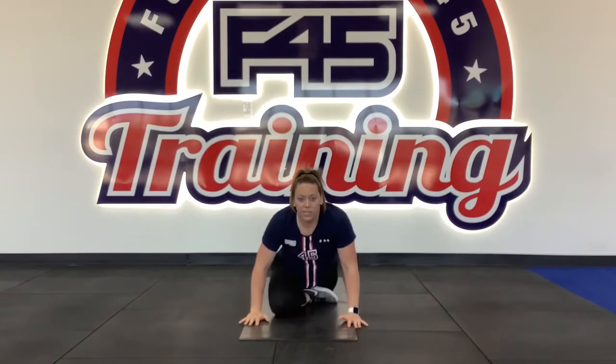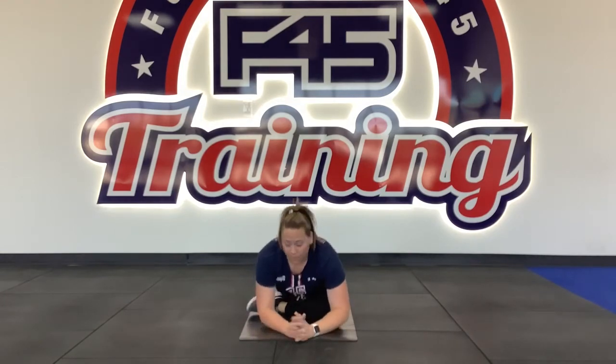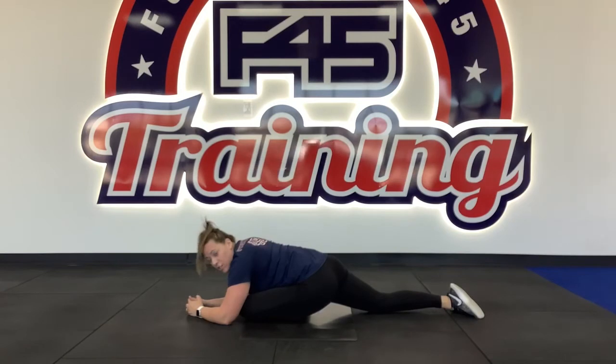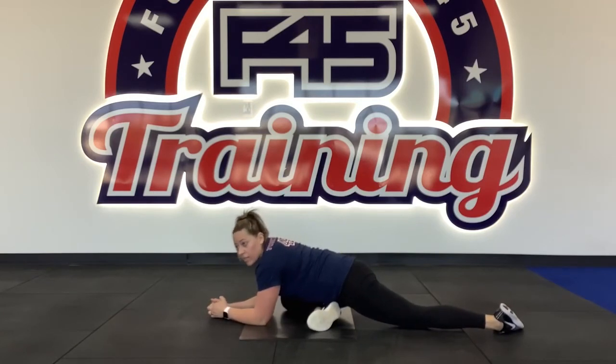Going into Station 11, which is the prone pigeon. Bring your foot up, cross it underneath of you, and your other leg shoots back. You're on your elbows — take a deep breath, trying to get further into that stretch. Switching into Station 12, bringing your right leg in. Same thing we just did, opposite leg — take a deep breath in and release.